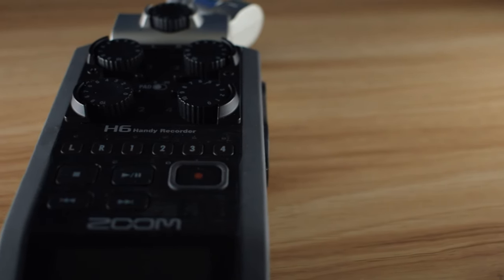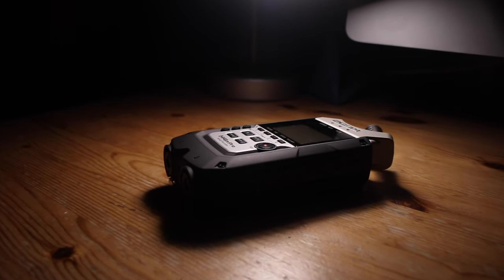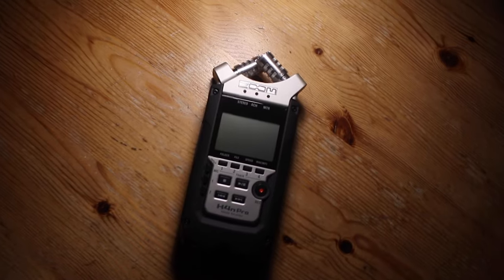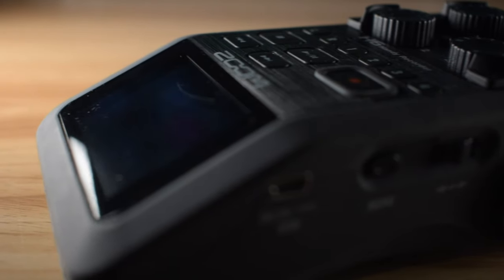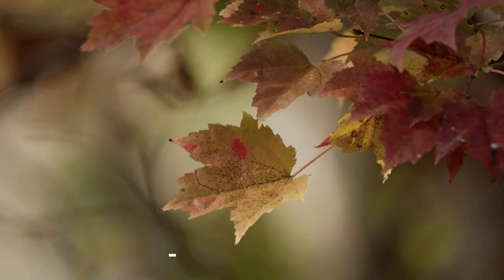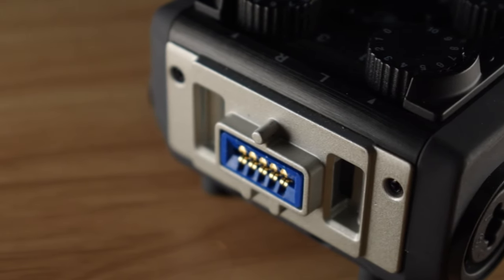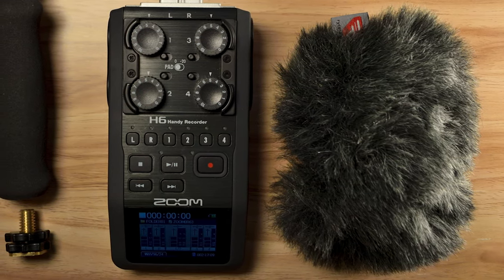Sound quality in a recorder is vital, and it all depends on what you're planning to record. Both record high-quality audio at up to 24-bit by 96kHz, which is definitely more than you need for a voiceover or dialogue. Additionally, there is no perceptible difference in the audio quality between the two recorders. Pro tip: if you're recording outside, wind noise is definitely likely to be a factor. There's nothing worse than coming in after a day in the field and finding that half of your recordings are unusable. In this case, I'd recommend investing in a Rycote kit, including a windshield, shock mount and grip.